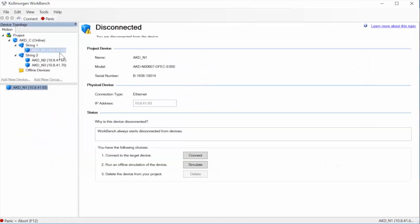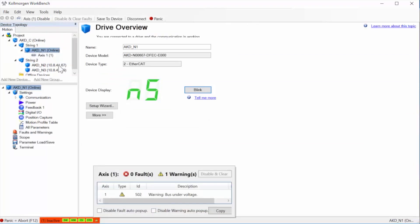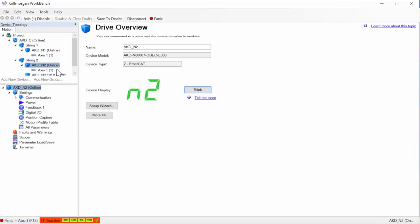Workbench comes up disconnected from the drives. Simply click connect. Setting up the near servo drive is the same as setting up any other servo drive. Workbench allows us to communicate with each drive independently.